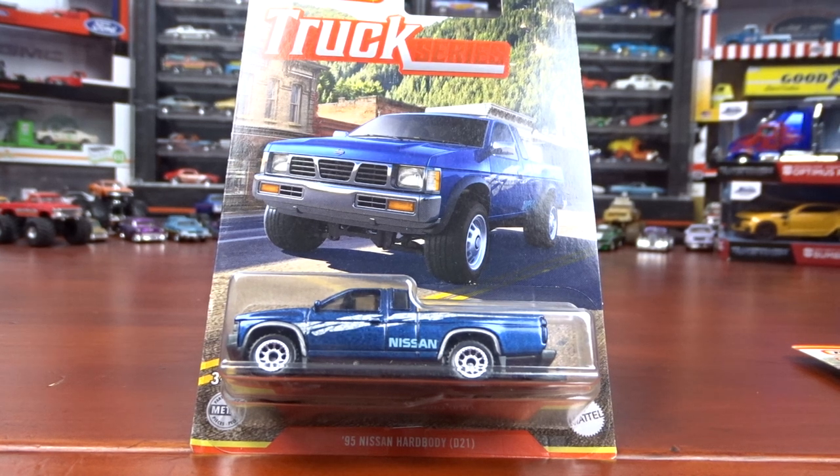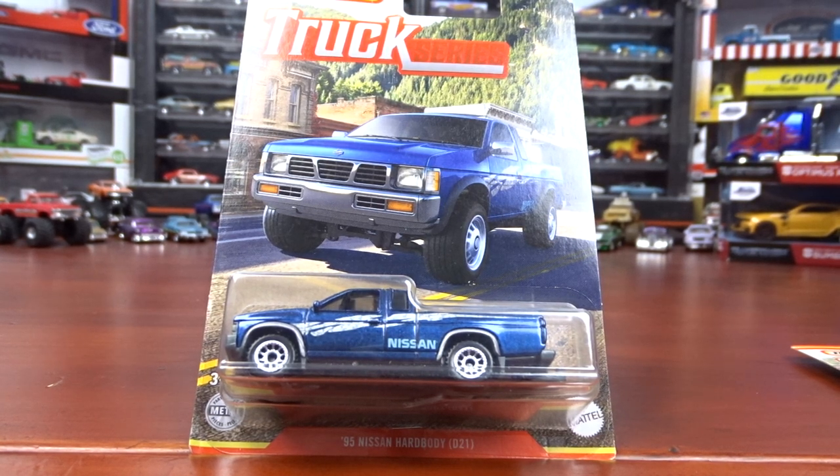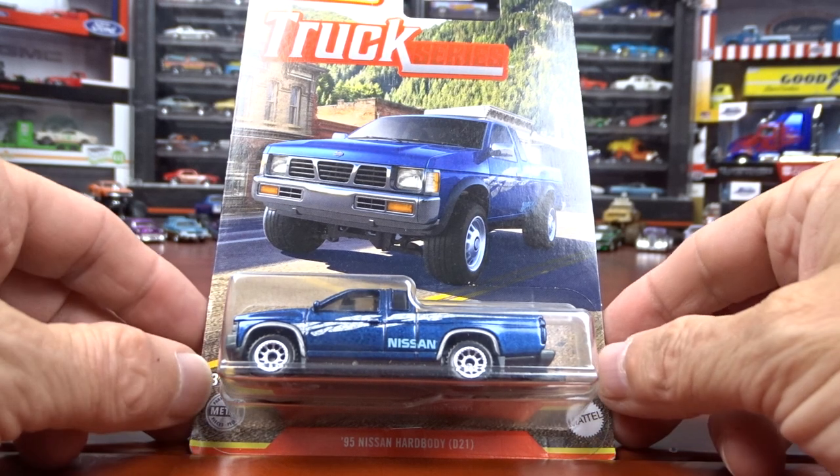Welcome to 519 Diecast. I've got the Matchbox Truck Series. I've got six of them, which — I think there's 12 in this set. The other six I haven't seen released yet, so this is the first set out of 12.